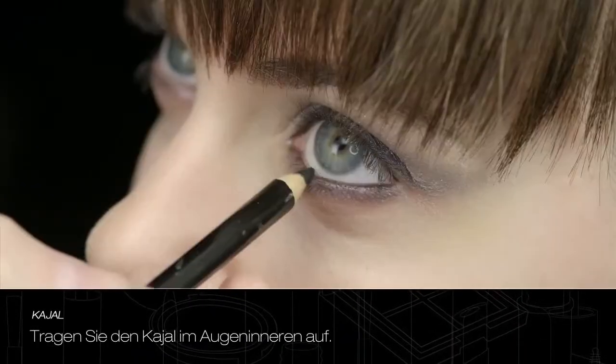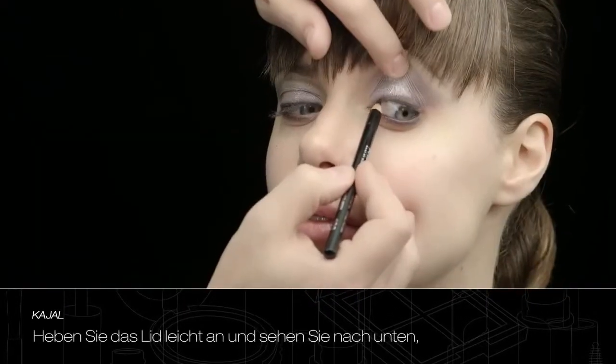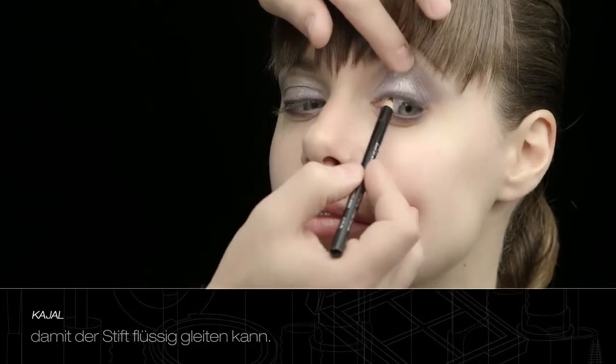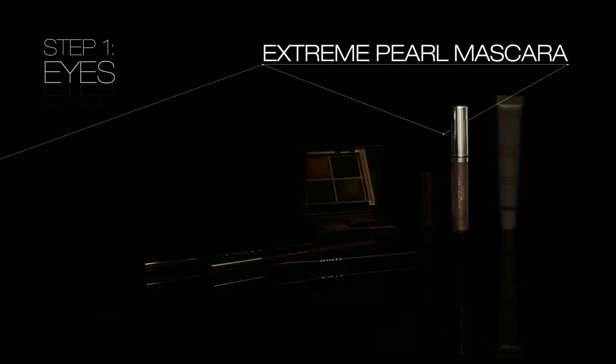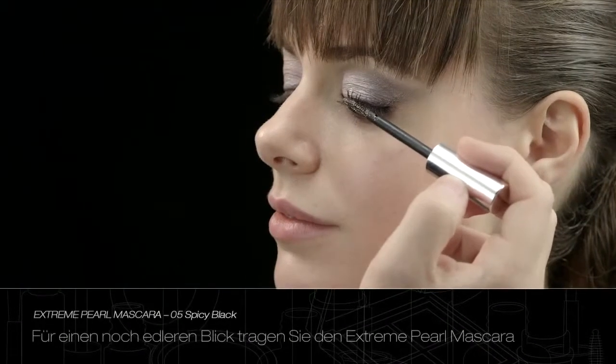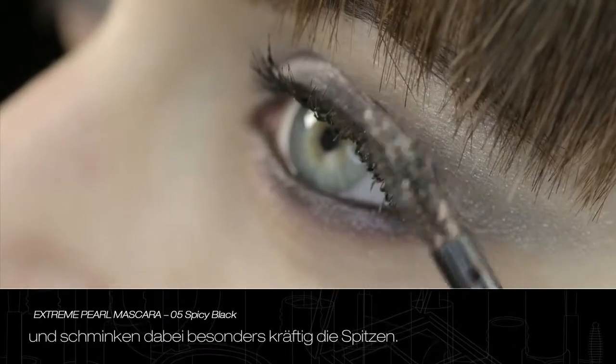Apply Kajal to the inner eyelid. Gently lift up the eyelid and look down to facilitate the eye pencil application. To embellish the look, apply Extreme Pearl Mascara to every eyelash, focusing on the tips.